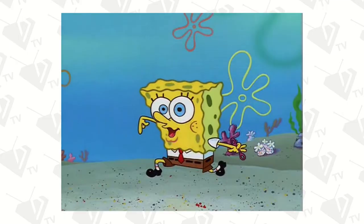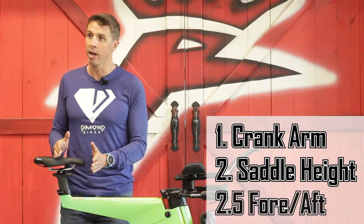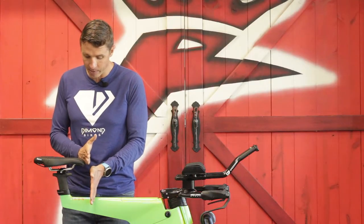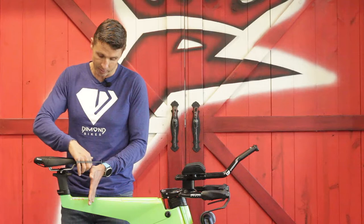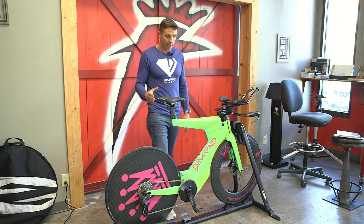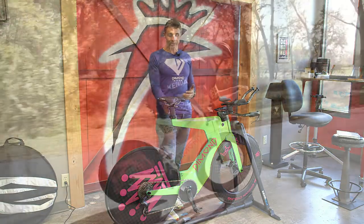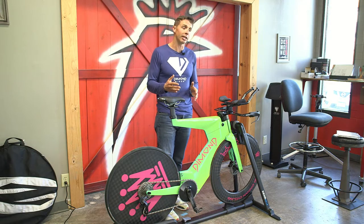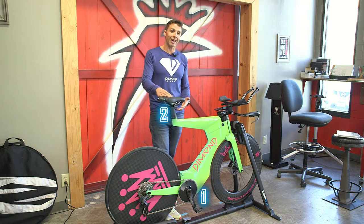Once your saddle height is dialed in, you also need to pay attention to the fore-aft position relative to the bottom bracket. If I drop a plumb line right here, there would be an imaginary vertical line, and the saddle would be so many millimeters behind the bottom bracket — say 20 millimeters. Or if I wanted to be more aggressive I could slide it forward, even in front of the bottom bracket. The Diamonds have a huge amount of adjustment in the seat post and saddle rails. So that's three things: crank arm length, saddle height, and saddle fore-aft relative to the bottom bracket.